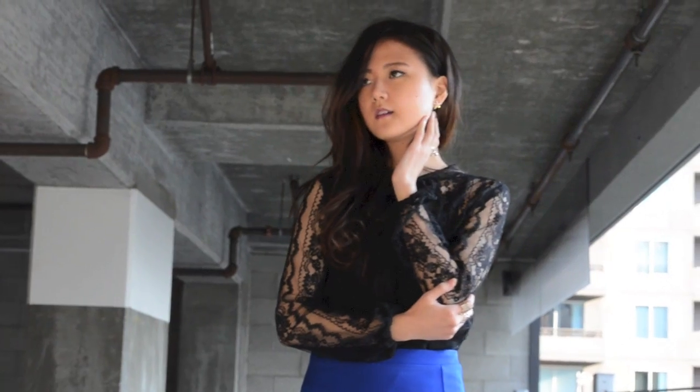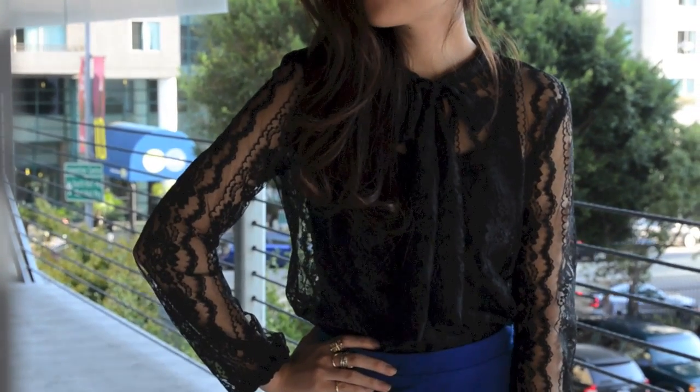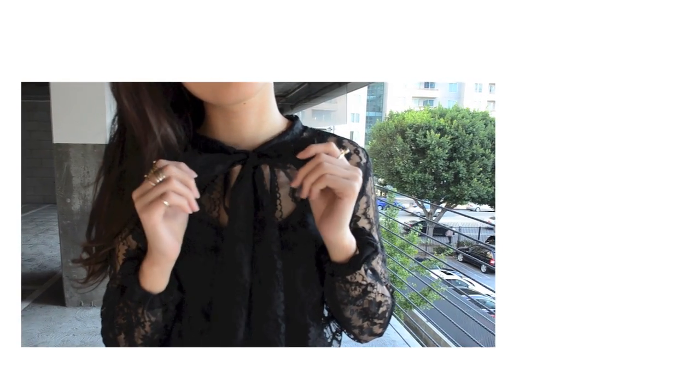For the shoes, I went with black booties from GAP. If the bare leg is too cool to handle, I would probably wear black tights or leggings.